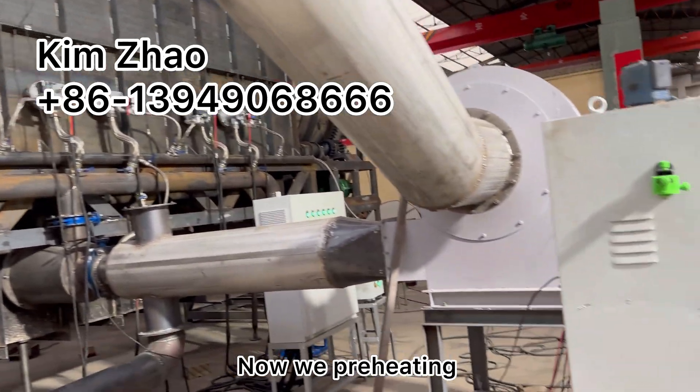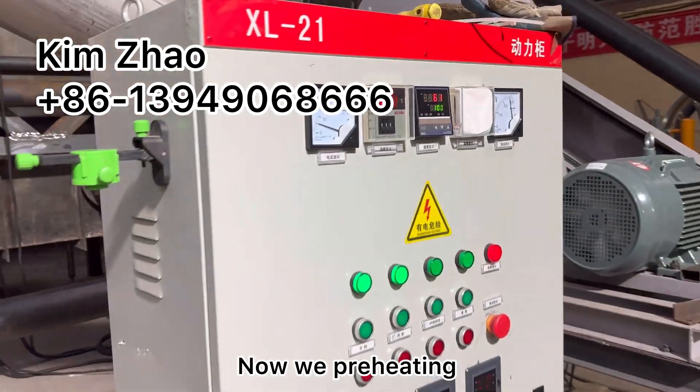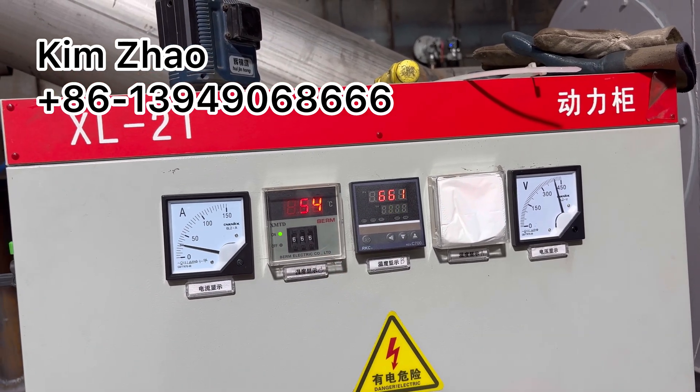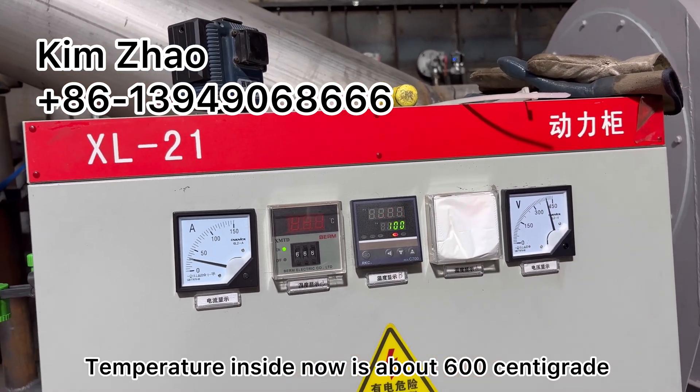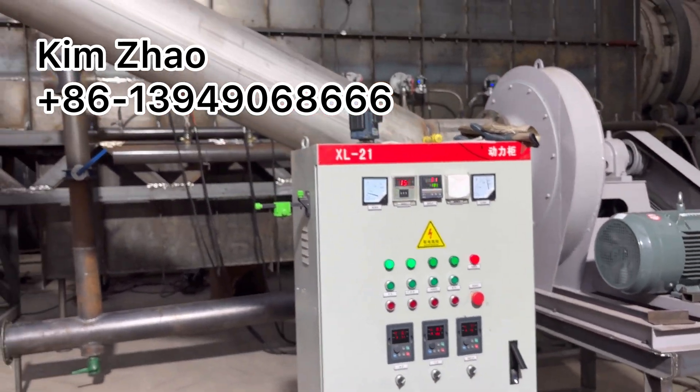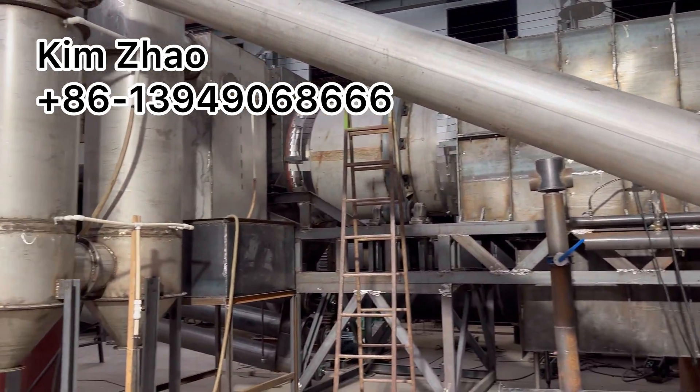LPG pre-heating, and after that recycle gas burning. Now it's pre-heating. Temperature inside is about 600 centigrade. It's great.